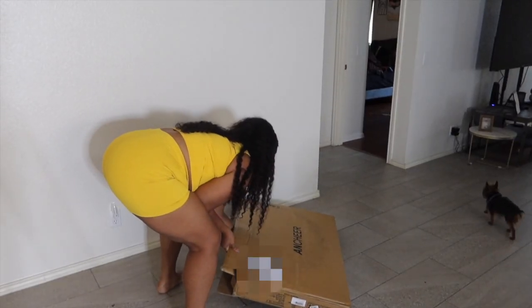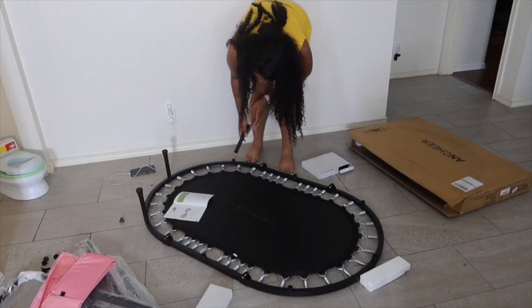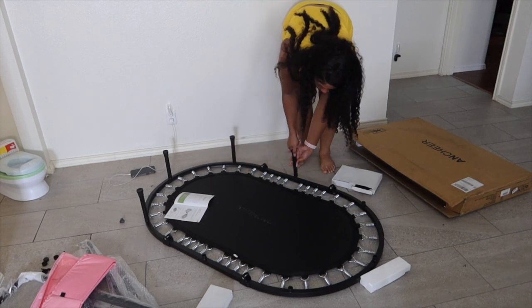This trampoline is not only perfect for your kids but also perfect for indoor workouts for you. It comes with a straightforward instruction manual — something I love the most when putting products together. Very minimum parts.